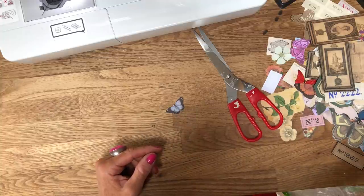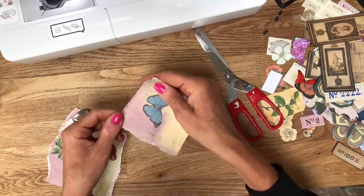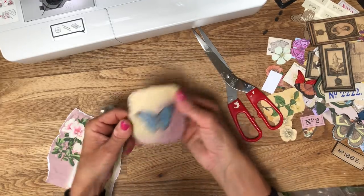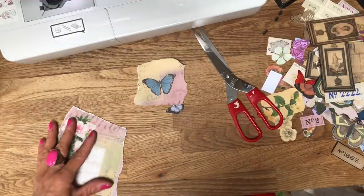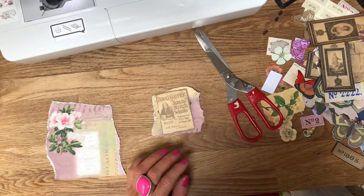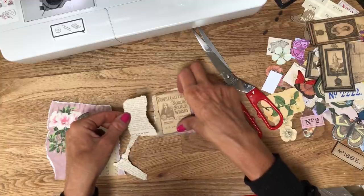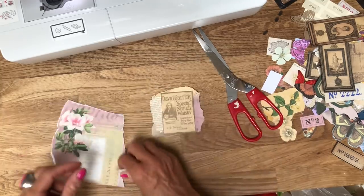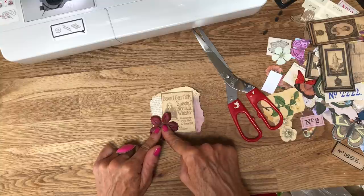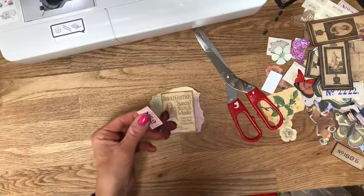It would be good to get rid of more stuff from the table. Let's take this page here - this is now a scrap, I've already used it partially on something else. Let's bring in a bit more book page. I love the red of these flowers - it just looks awesome doesn't it. I might be able to have that number two in there - I'm just going to ink this up again.